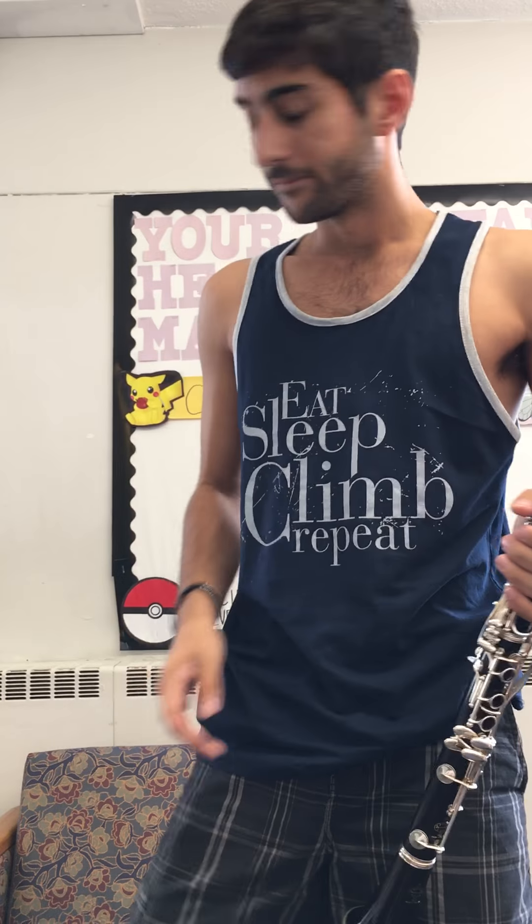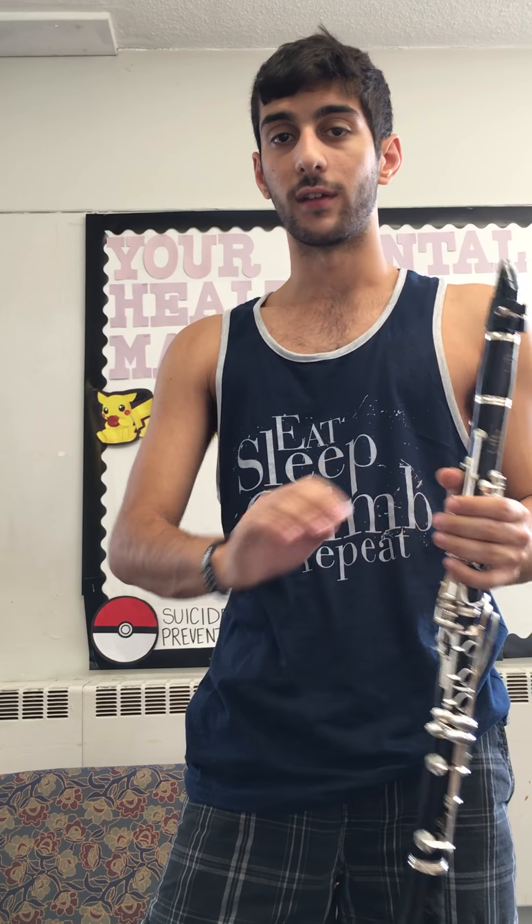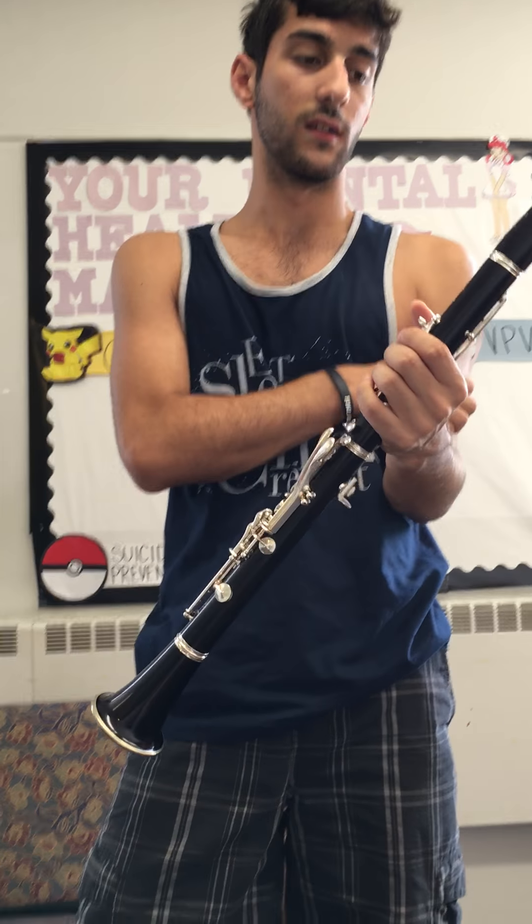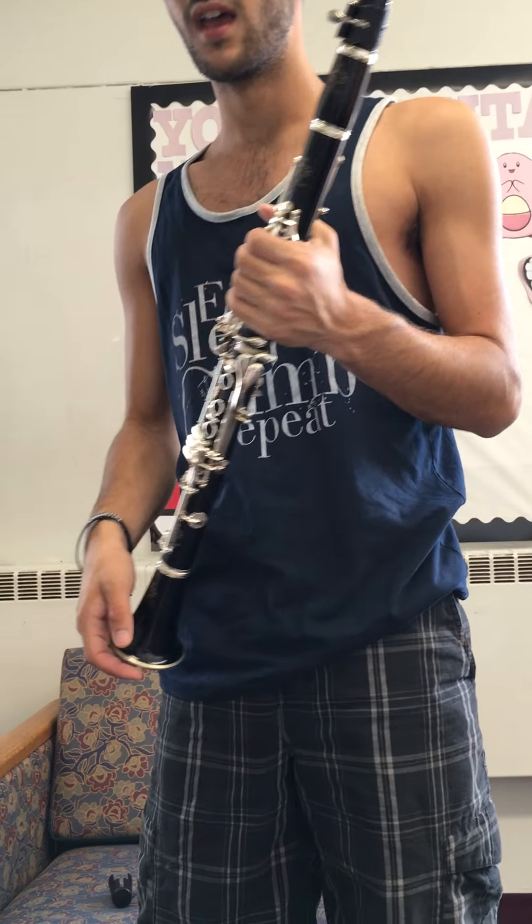That's basically it. Once you form your embouchure, the rest is easy. Now, taking apart the clarinet — all you have to do is position your hands the same way you did as if you were assembling it, and instead just twist the other way and put it neatly in your case. Thank you, have a nice day.